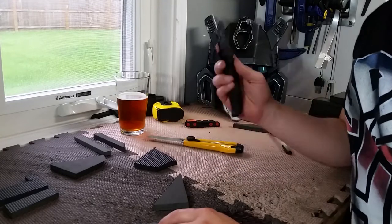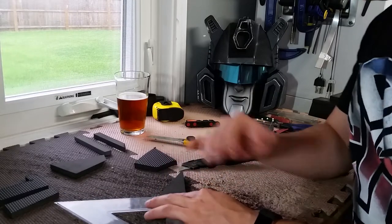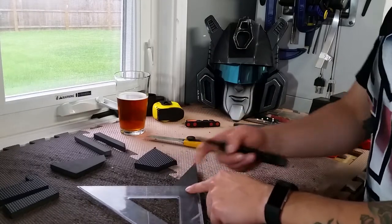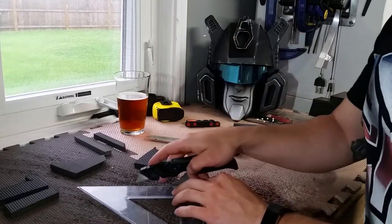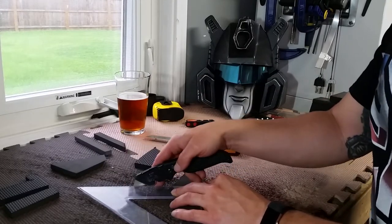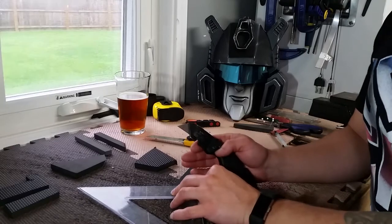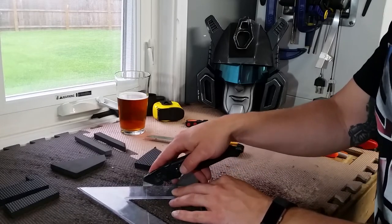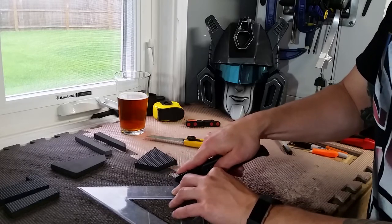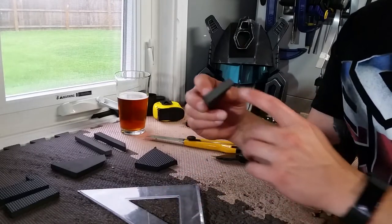So take your straight edge, get it lined up to whatever angle you want. If you've got a line drawn, go off that. If not, just hold it on there nice and tight. Take your blade, make sure it's at 90 degrees on your straight edge. Hold it nice and tight — if you're loose you'll wobble the cut and it'll be jagged, not straight. Just draw your blade right through it. One cut — perfect. Nice clean cut, no jagged edges.